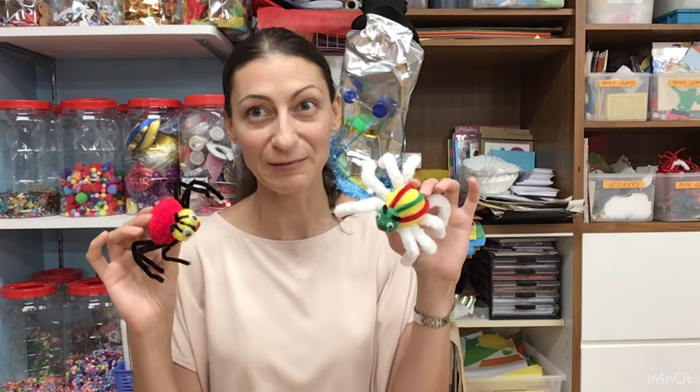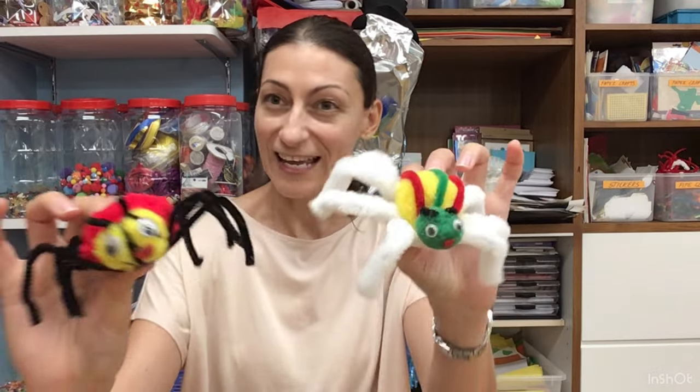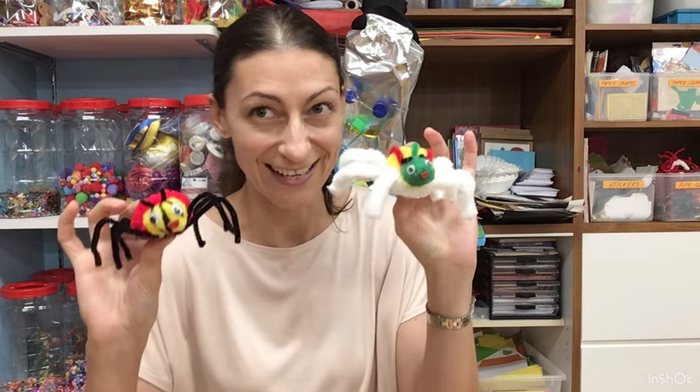Hello everyone! My name is Miss Iskra. Today I'm going to show you how to make these lovely spiders in just a couple of minutes and with very few materials. Let's get started!